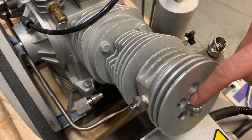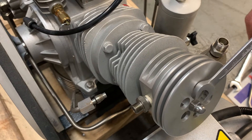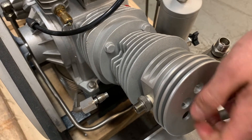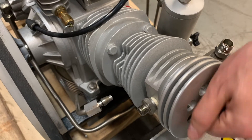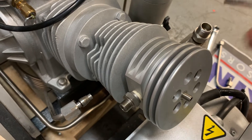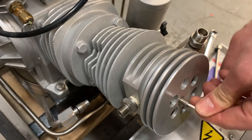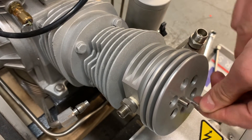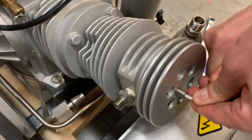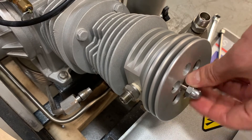There's a pin underneath this cap that pushes the valve in — I just want to make sure that it's tight. I'm using a 13mm wrench to remove the cap, then a 4mm Allen key to make sure the pin is tight. Now I can put the cap back on.